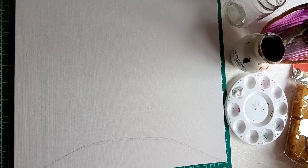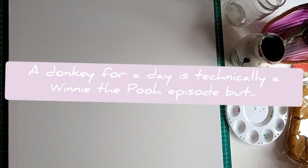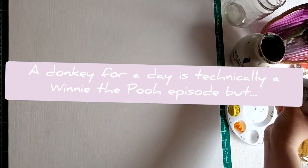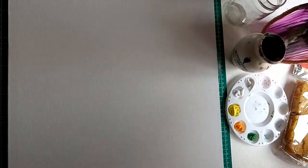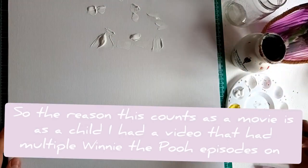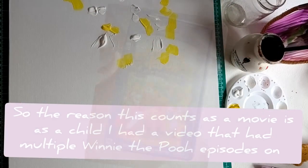So A Donkey For A Day is technically not a movie — I'm aware of that — it's a Winnie the Pooh episode, but when I was a kid it was part of a movie that I had. It was like one of four episodes so I decided to include it in this little series. Yes, it's not a film, it's an episode, but it was part of a video that I had and I still actually have.